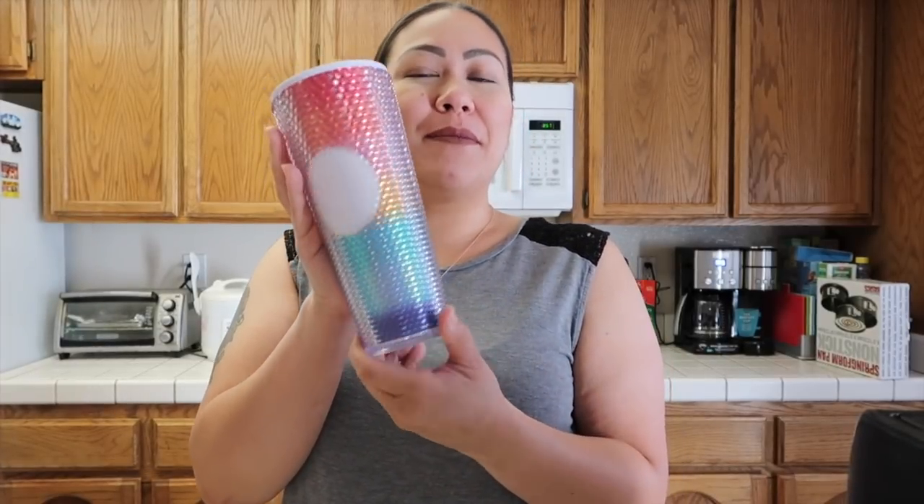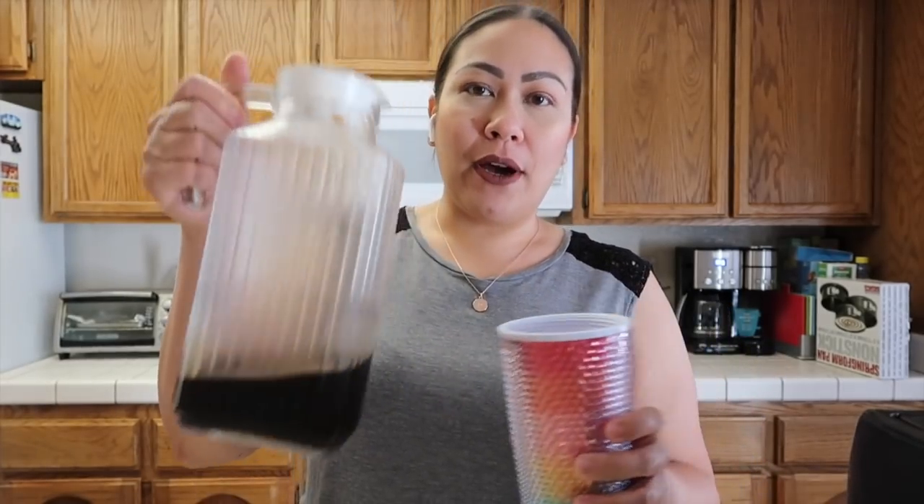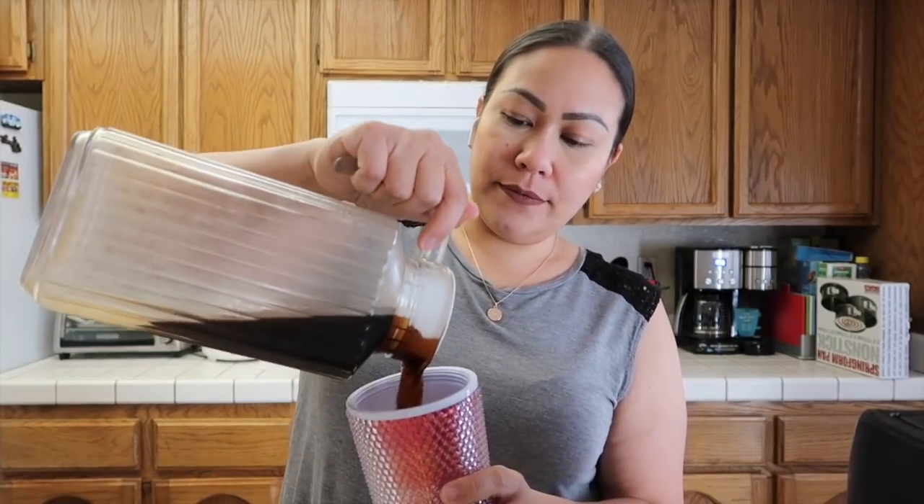Anyways, happy Friday! Today's tumbler is going to be this one — the studded rainbow tumbler. I have my coffee. Okay, that's all the coffee.